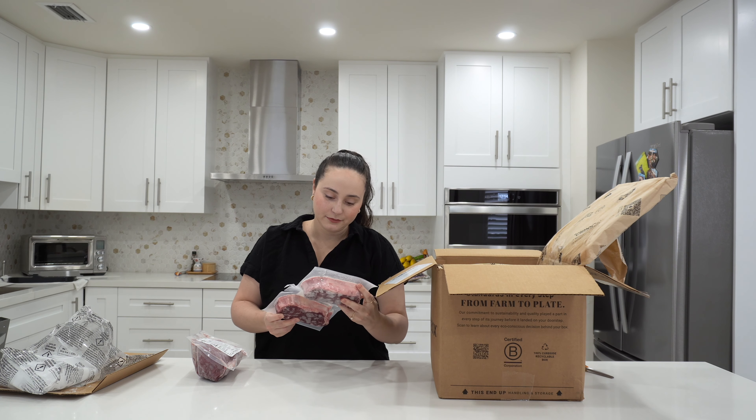If you're interested in getting a box for yourself, check out the description below where I have my affiliate link. I'm very excited to test these meats out and let you guys know in my follow-up videos. So make sure to follow along, hit that like button, subscribe, and I will see you guys next week.